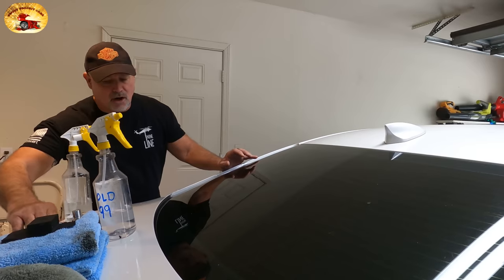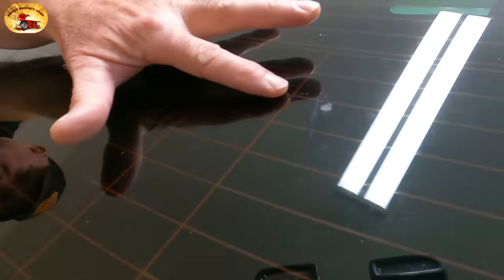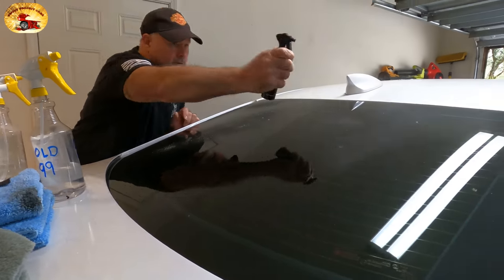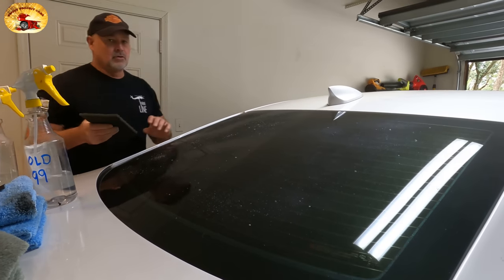First we're going to use the pre-wash on the glass, and you can see how dirty it is — you see that little spot right there, it's just filthy. We're going to put the pre-wash on. We like to put it in a smaller bottle; it doesn't come in a bottle like that.